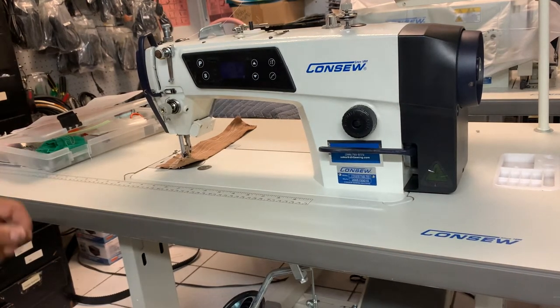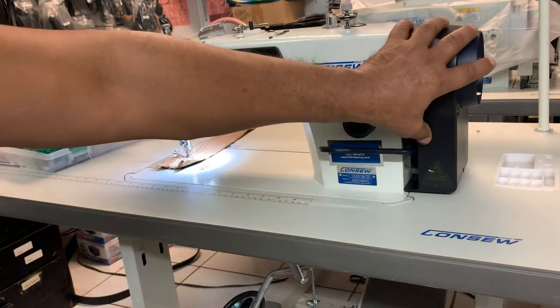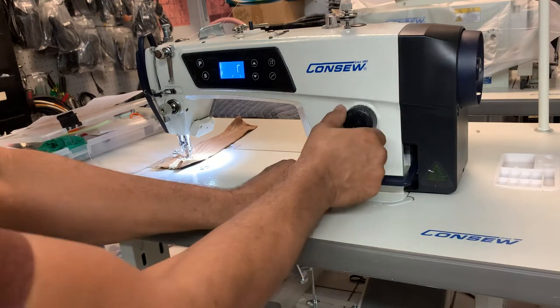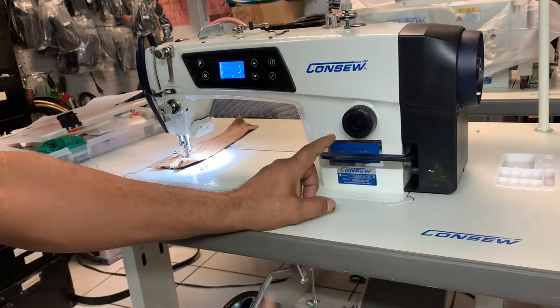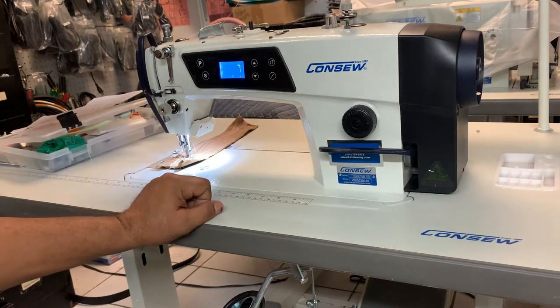The Consew single needle direct drive. I'm going to turn it on back here. This is a very basic direct drive — the motor is here, not on the bottom. And you have your stitch regulator. You've got your speed control here. Top speed: 3,700 RPMs.